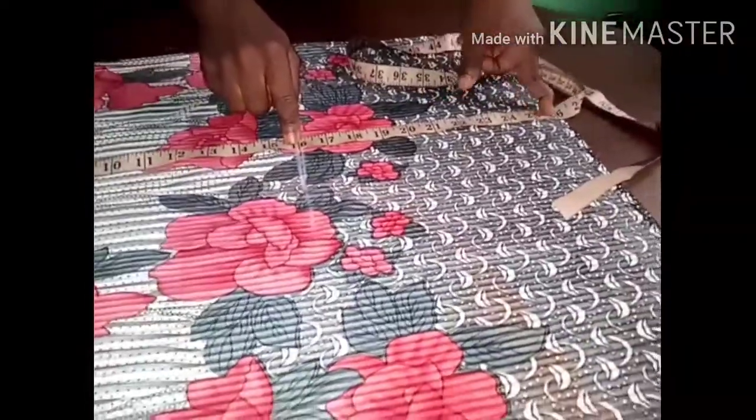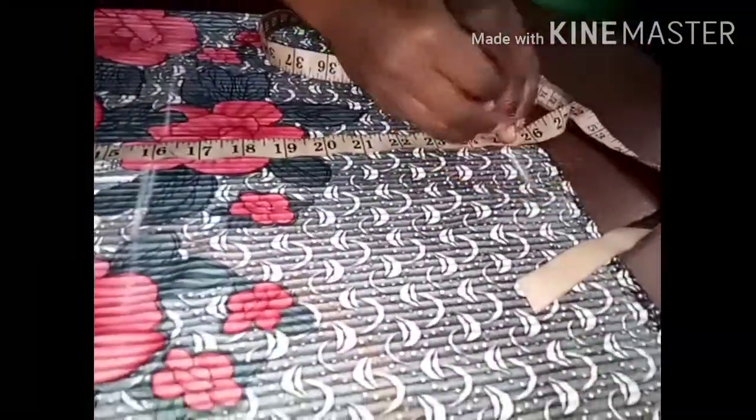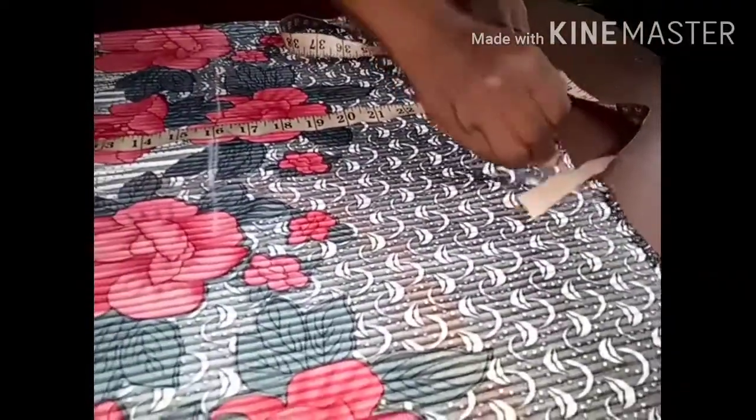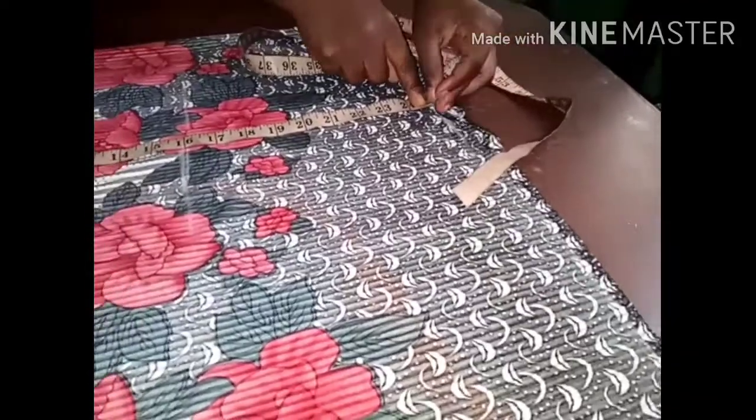The length of the top is 25 inches, but I'm adding one inch for the elastic allowance because it's going to have elastic at that side.